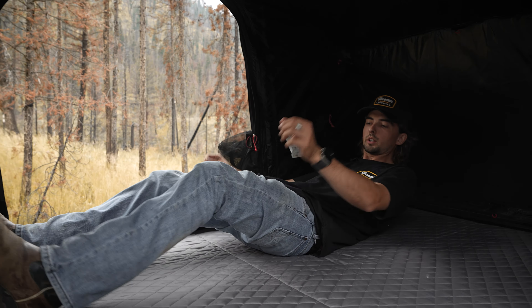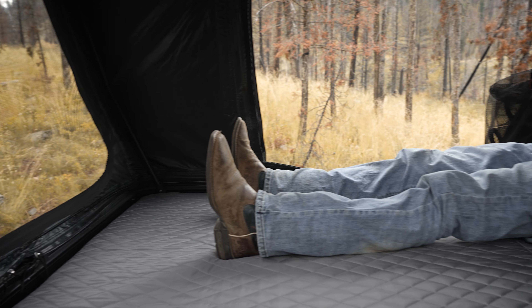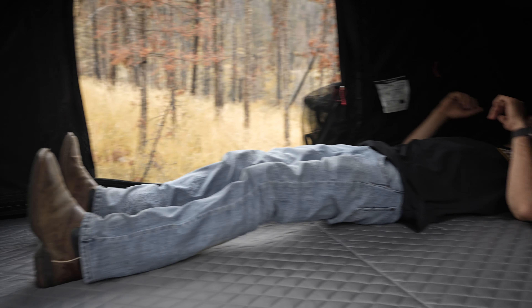I'm 5'11". I'm just gonna lay down to give you guys kind of an idea of how much leg room there is. Super spacious — absolutely love this tent.